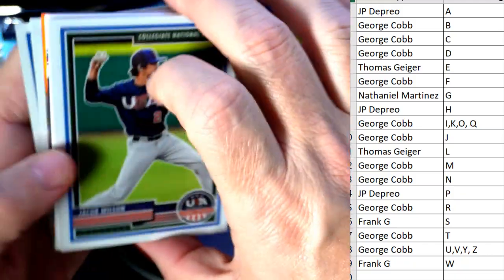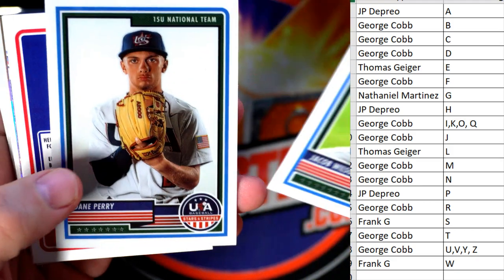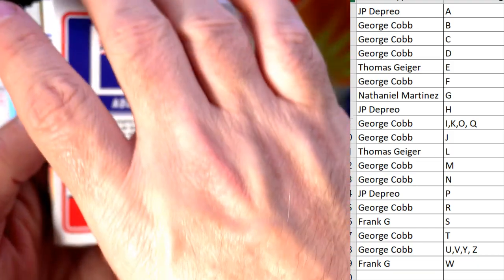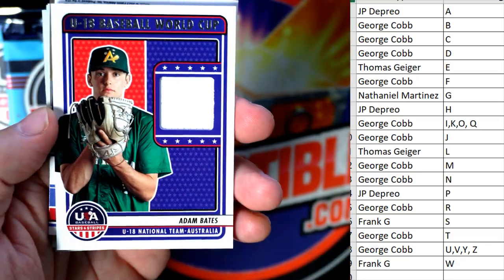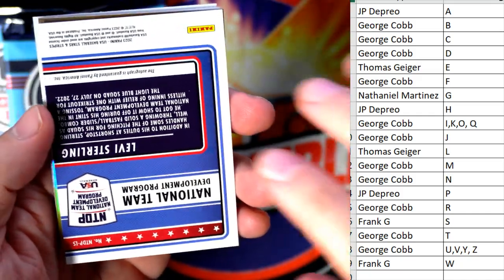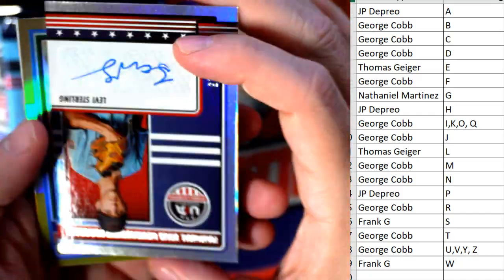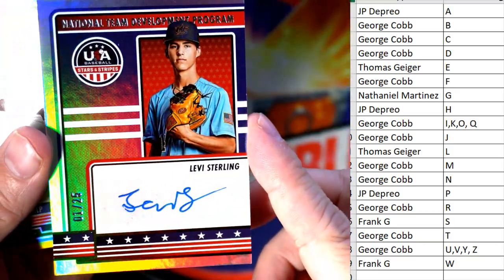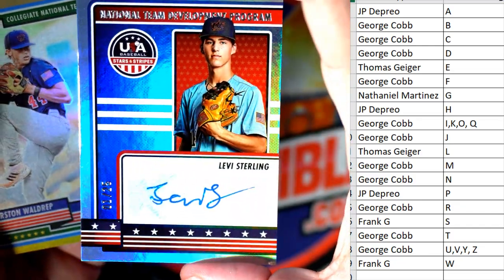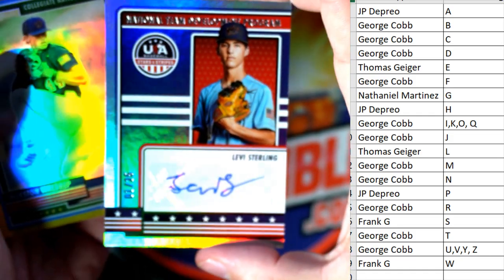Next up let's see what else we can pull — Stars and Stripes, Panini USA Baseball. We pulled a button and a Kaboom in the last box, so we'll see if we can pull something crazy like that. We got Adam Bates and this is going to George C — a nice relic, non-numbered. Next up we've got a national team auto here, Levi Sterling — Frank G, this is coming out to you. Look at that — it's number one of 25! Wow, what a great number one of 25 for Frank G.